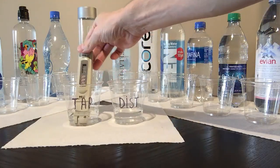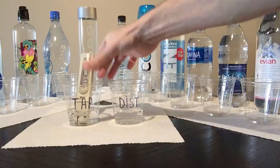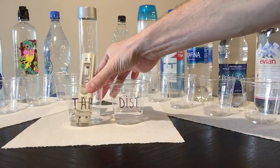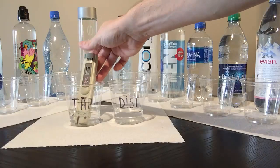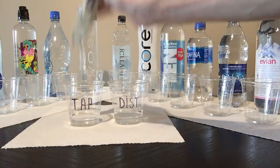Now let's compare it to tap water in Florida, and it shows about 199. So now you see the difference between distilled water and tap water — about 200 points.